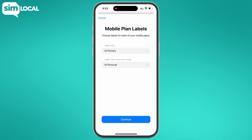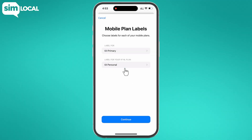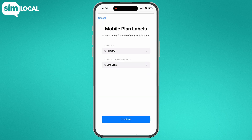Next, you may be automatically prompted to select a label for your plan. Usually your home SIM is called primary and the eSIM profile is called personal, travel, or secondary. But you can choose any custom name you prefer. We recommend calling it SIM local or naming it after the country you're planning to visit. If you're not automatically prompted to rename your eSIM profile, you can do it later.